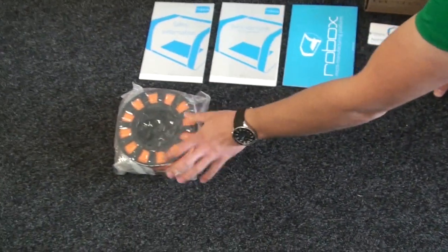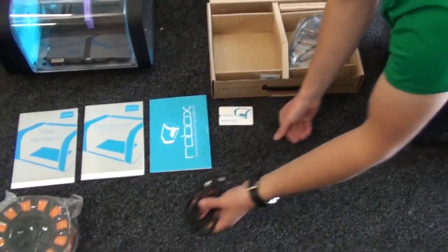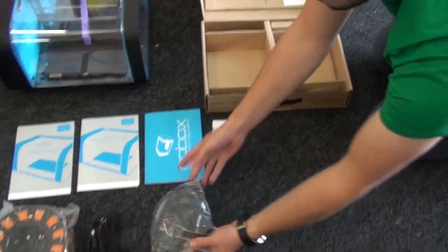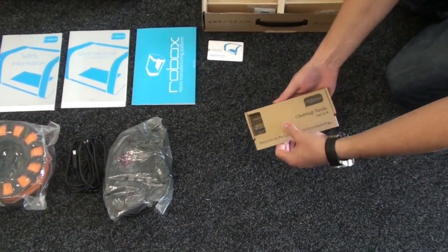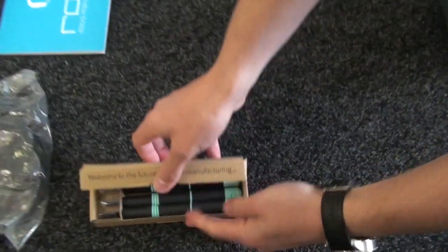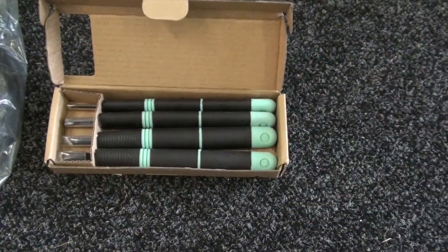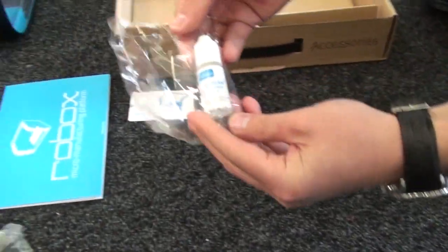There's the smart reel that comes with the printer — it's a spool of PLA — along with the USB cable and the power cable. You've also got some cleaning tools; there are four of them, all with different angles on the blades, which are quite useful for removing any stray bits of filament when your printer's finished.